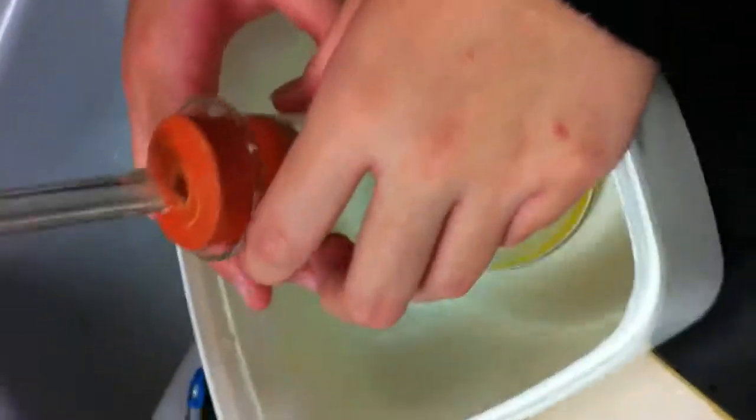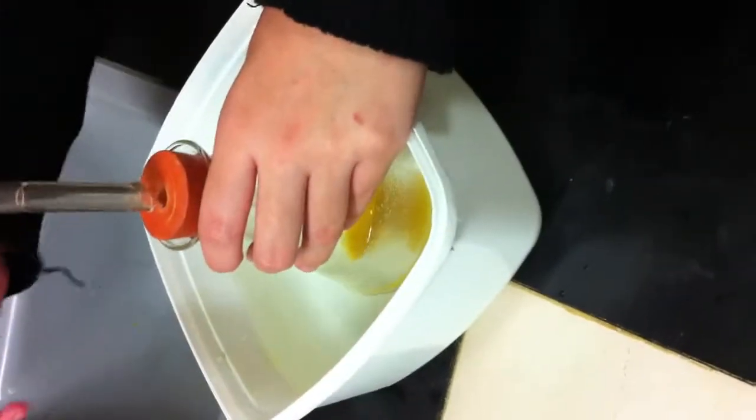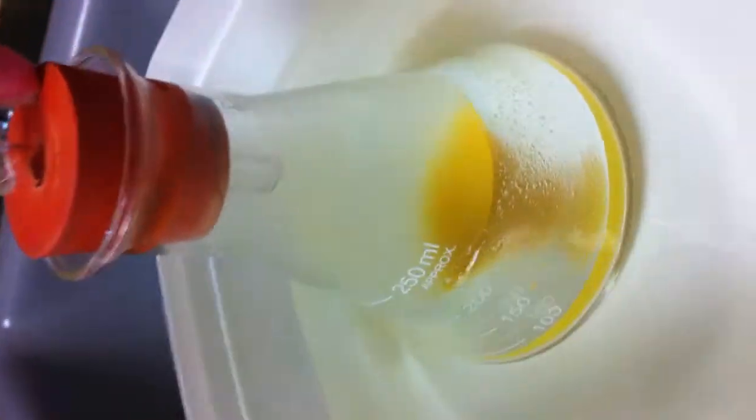Do you want to ask someone to put the lime water in here? Yes. Put the lime water in. Record it. Patrick, record it. Press the record button. Okay, so we are now adding lime water. The tube from the lime water is going into the juice, which is in the water, and it has yeast mixed in it.